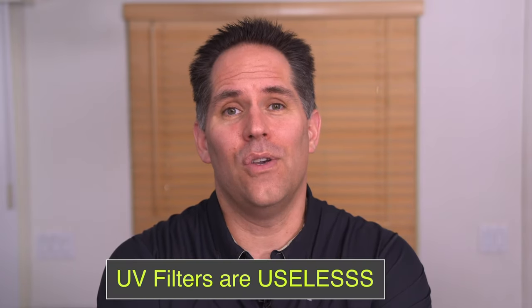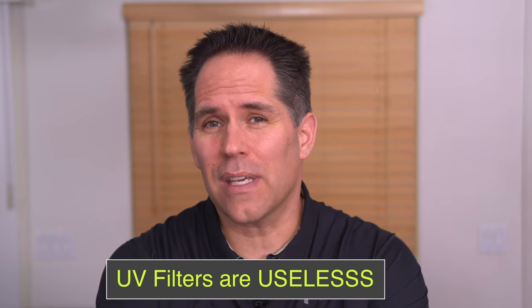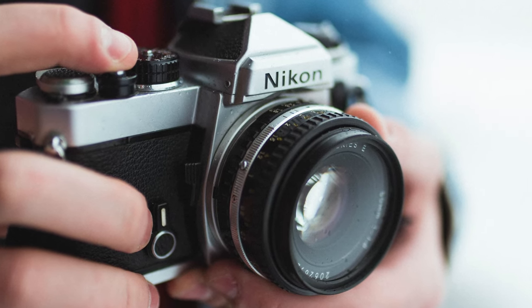The first one is that UV filters for the most part are completely useless. I know people who use them to protect their camera, but the whole idea of a UV filter is to filter out UV light, and the truth is they really don't add any benefit. When they get dirty, they can actually degrade the image. I spent a lot of money when I first got started on UV filters for every single lens that I had — $60, $70 on UV filters — just a stupid waste of money.